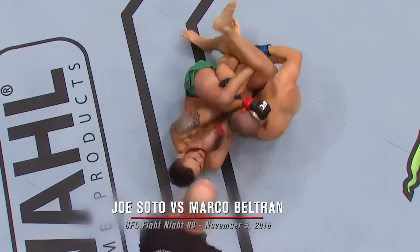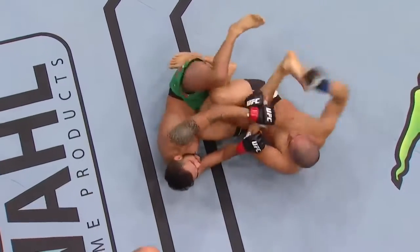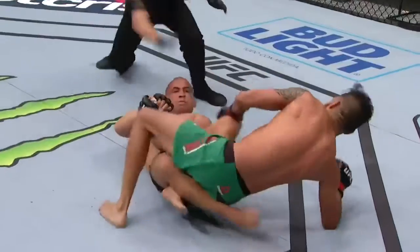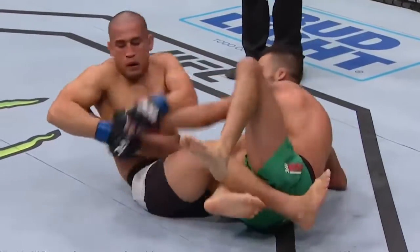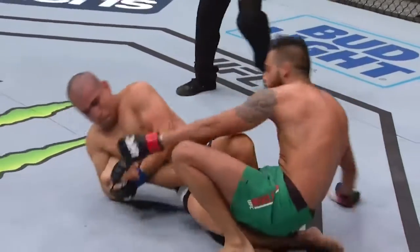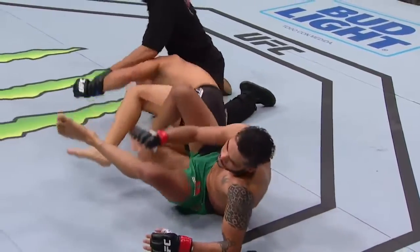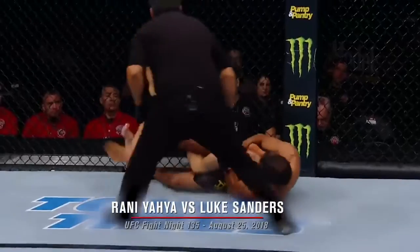Beltran maybe trying to crank the neck here. Lands an elbow there on Soto. Excellent elbow. And now Soto's gonna look for the heel hook, but he's got this locked up. That's tight. Joe Soto, your winner by heel hook. Excellent technique. Look how he's got his feet crossed and his right foot stabilizing the hips of Beltran — beautiful. He torques it exactly right. And he doesn't even go for the takedown. He's on the legs. Heel hook.